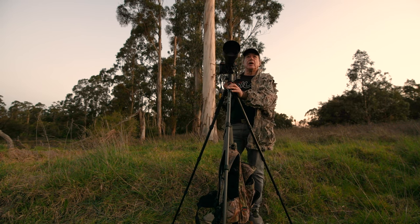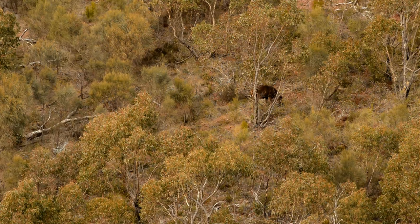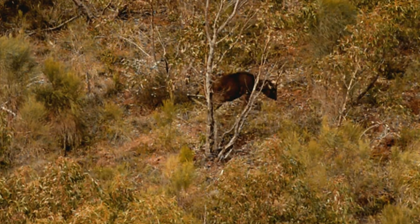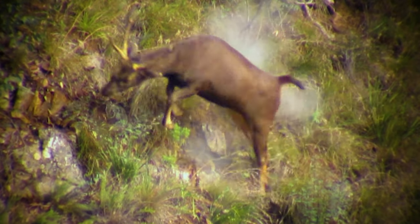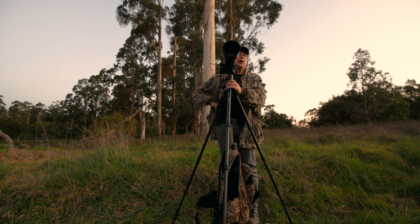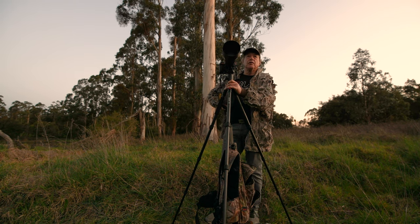It only takes a split second to pull the trigger of a rifle, whereas when you're working a camera there are so many components you've got to consider. You can go to auto — it's not too bad — but it doesn't give you that creativity in your photography. There are a few guys asking me questions about how they can improve. Watch YouTube — there are a lot of better photographers than even I am who can give you tips.